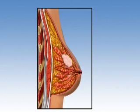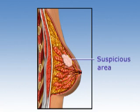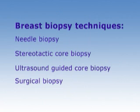A suspicious area or lump in your breast may be cancerous. In this procedure, a sample of the suspicious tissue is removed so it can be examined in a laboratory. Breast biopsies involve one of four techniques. Needle biopsy, which is generally done as an office procedure.